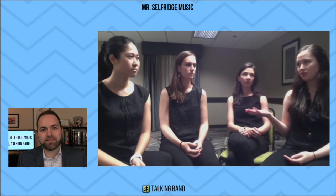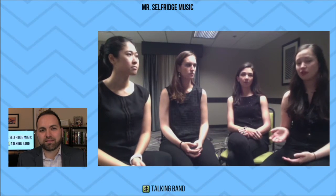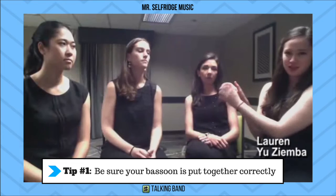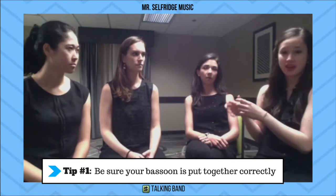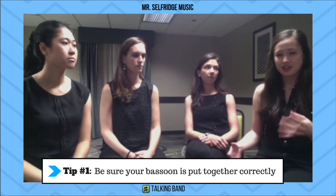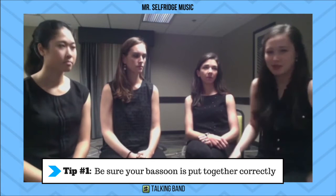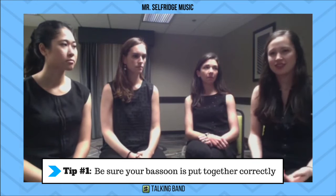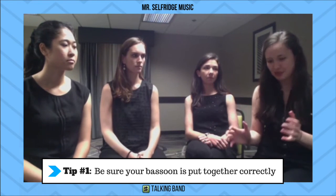Before you get into details, just setting up the bassoon correctly is a big one. Sometimes you come in and the long joint and the wing joint are spread — they're rotated and not all the way in. Their pitch will be off or they won't even be able to reach all the keys. They'll think it's their fault because the instrument is so big, but if it's correctly aligned, at least they're starting off with an instrument that is wholly put together.